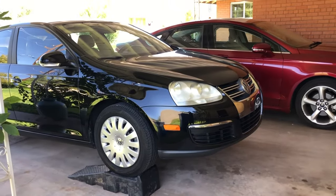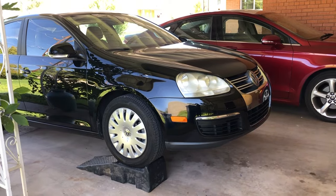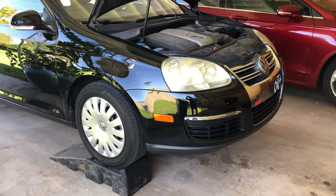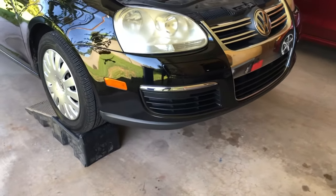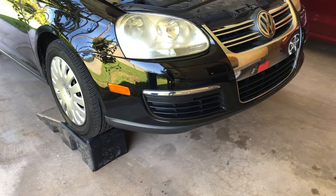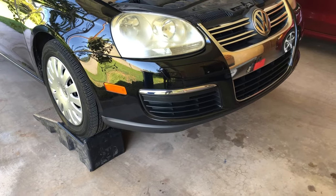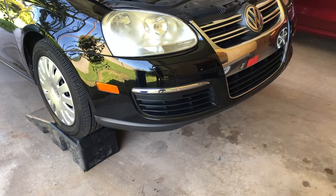Today we're doing an oil change on this Mark V Jetta. This is a 2008 with a 2.5 liter engine. We have the car up on ramps, so we'll start by jumping under it and taking off a skid plate. There's going to be a number of T25 bolts under there to undo to take that off, and then we'll be able to access the oil drain plug as well as the filter housing.